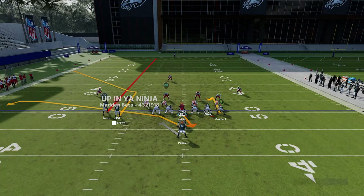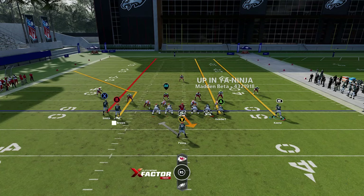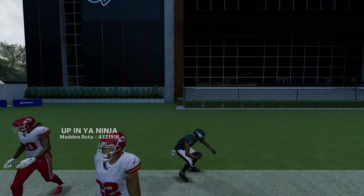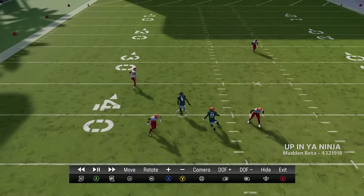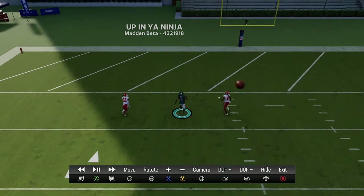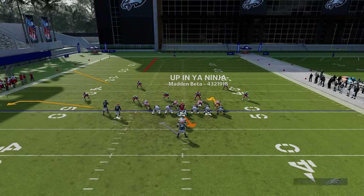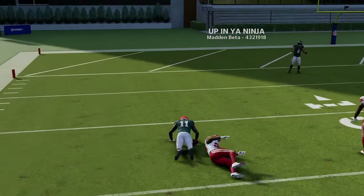Against cover three, run from the hash mark to the open side. Put the RB route on a wheel, motion them out, then streak everyone except the B route. The play is really about the X route — once the corner route pulls the cornerback out, you have space to thread the needle up the seam. Cover-three cornerbacks in Madden 24 do a much better job of covering, but with a fast receiver and a bullet pass lead up and away, you can still split it for a one-play touchdown. Also a big play against cover two by streaking the B route.